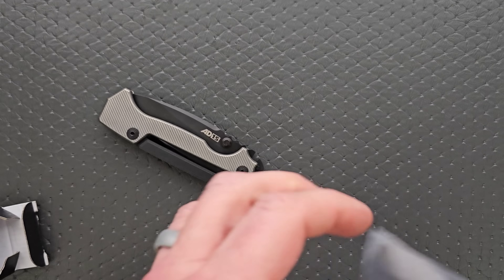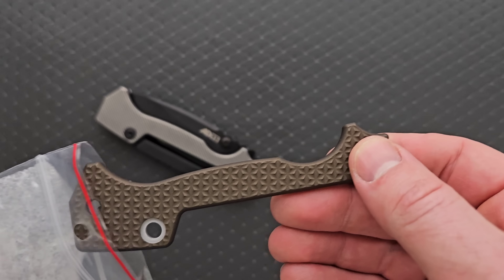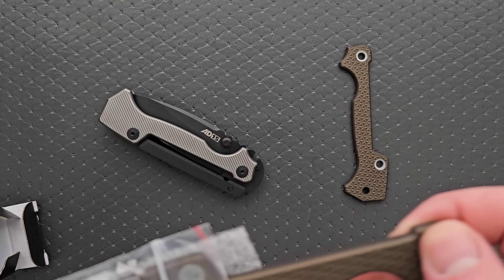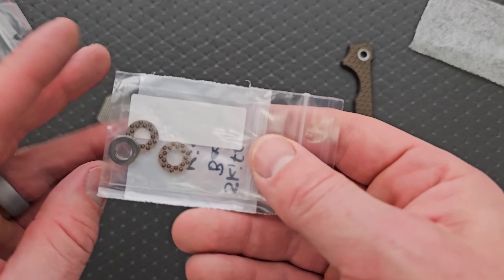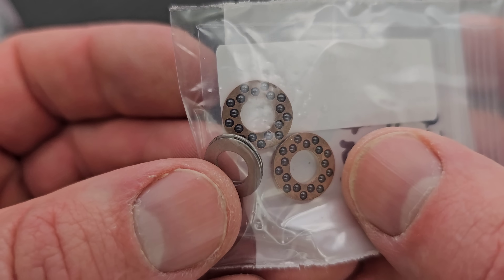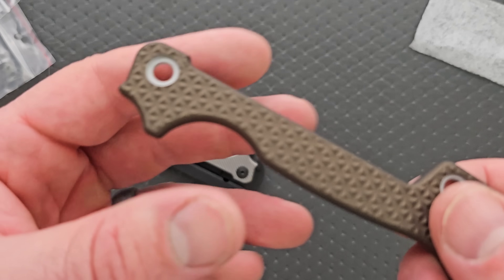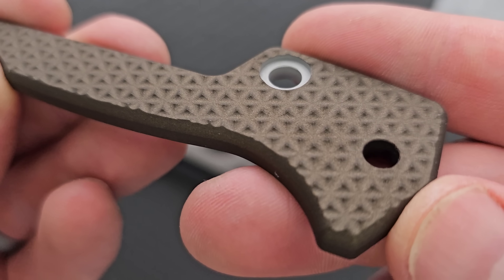I don't know which scales I want to put on, but they sent these extra ones. This is one of the other patterns, so I've got to show this off real quick. And look, I'll give you guys a look at the bearings as well. There's the Skiff bearing kit with the staggered ceramic bearings, and then you have the two steel washers — that's for a surface for those scales to ride on.